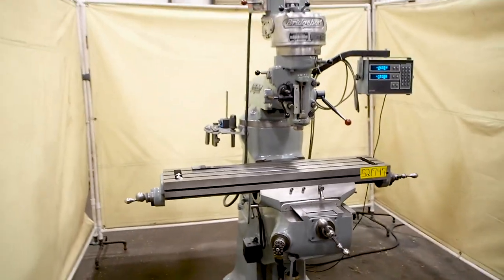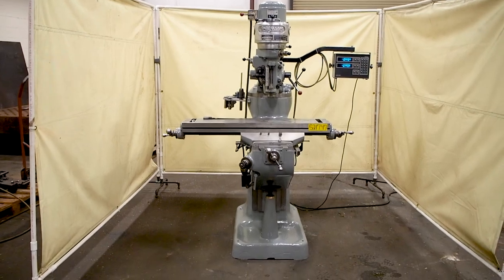This is our one horsepower Bridgeport with the 42 inch table. Thank you.